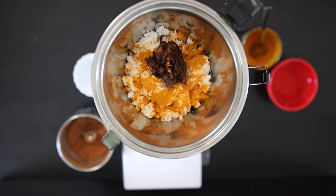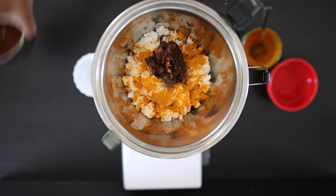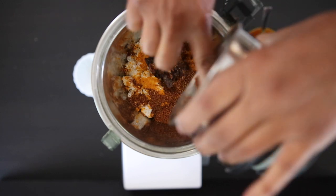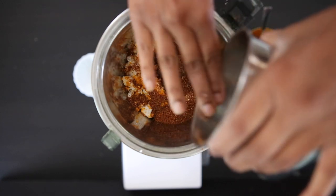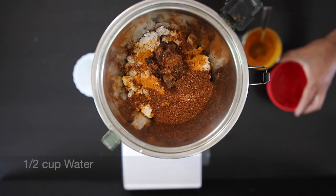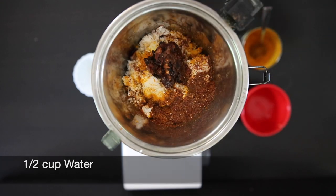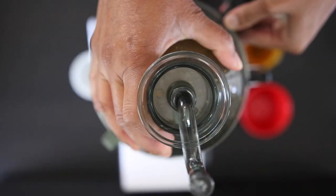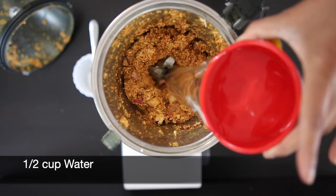If your tamarind is hard, you can just zap it in the microwave or soak it in some hot water. Make sure the tamarind has no seeds. Now I'm going to add in the powdered spices. Note that I did grind the dry and the wet ingredients separately, but you can also grind everything in the same jar — just start with the dry and follow with the wet. I'm going to add half a cup of water and start to grind. It's looking coarse still, so I'm going to add another half cup of water.